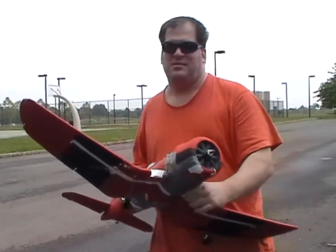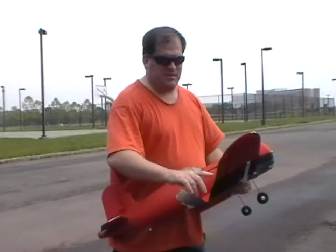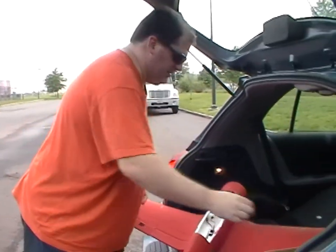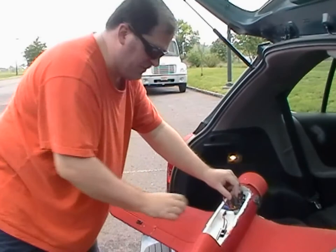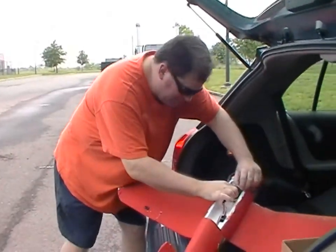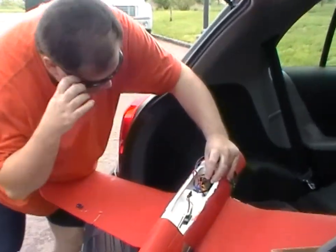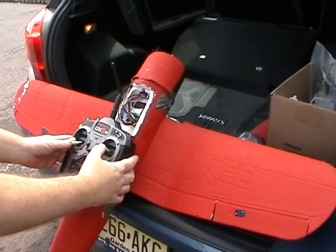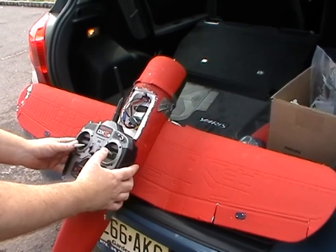One of the goals of Rebel Planes is to experiment, try new things, and learn from that experience. So what I want to try today is to convert my ailerons into elevons. What I did is I unplugged the splitter for the ailerons that controls the left and right aileron, unplugged my rudder and elevator, then plugged the left wing into the aileron port and the right wing into the elevator port. I've got the left flap as the elevator for pitch and the right flap working like an aileron for roll.